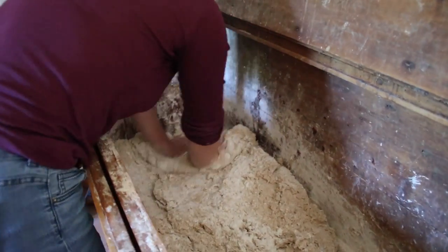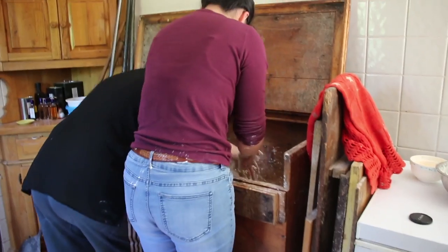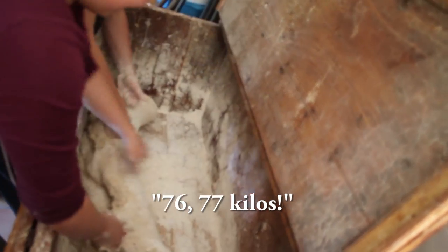Oh, you're good! Forte, forte! Yes, yes. Donna Forte. Don't struggle. I use my weight. Yes. Seven kilos.